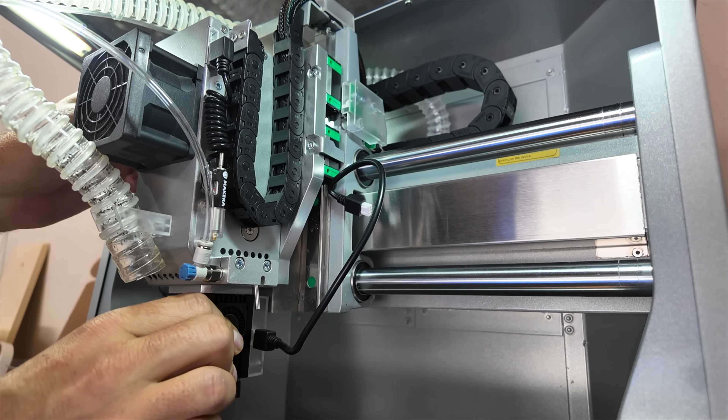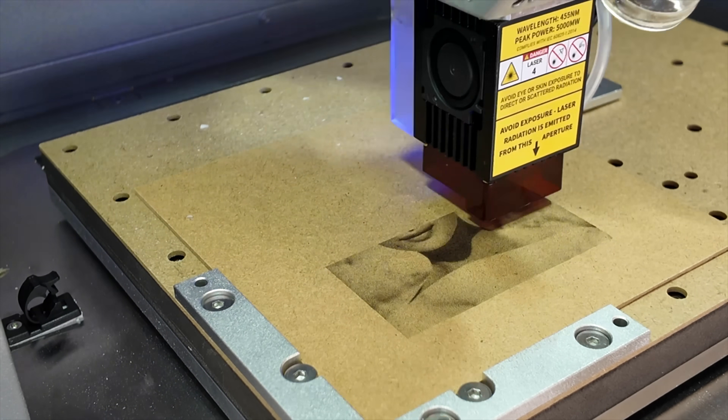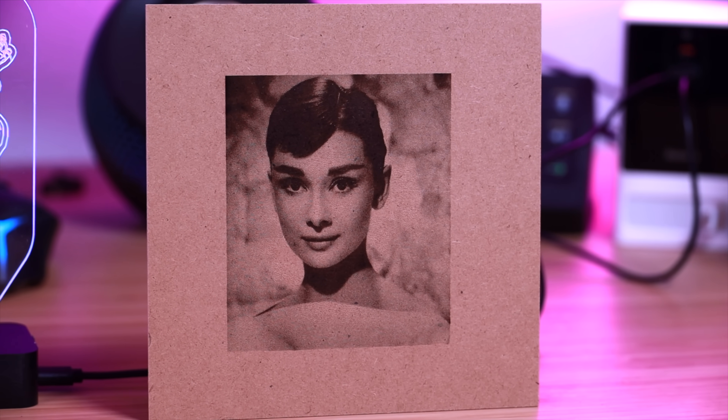The kit that Makara sent out to me included the optional 5-watt laser head and I really enjoyed the extra benefit of having laser engravings. There are plenty of projects I've already thought of that are going to be perfect for the 5-watt laser head. The example project was a laser engraving of a photo and I think that's definitely a great use case for this.